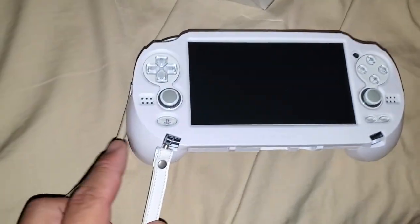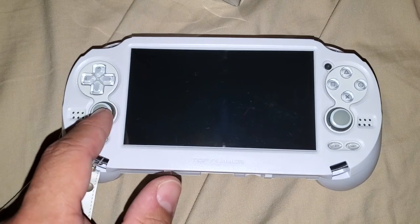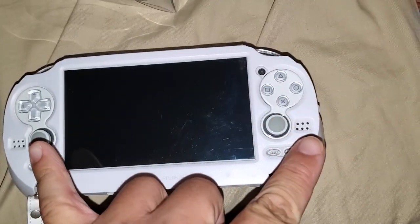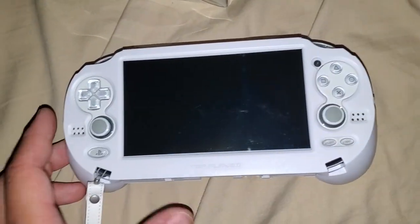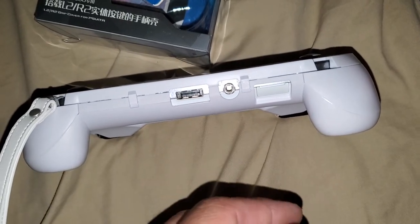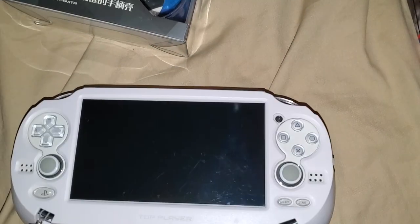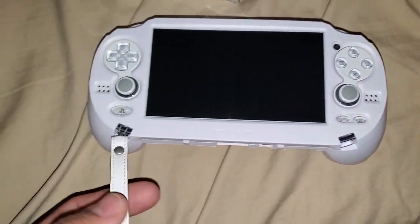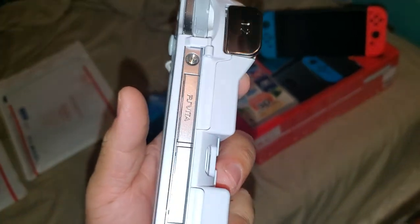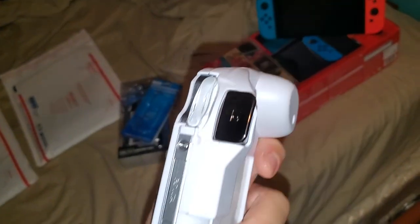The case is very nice — it covers and protects most if not all of the Vita, and only exposes what needs to be accessed, such as the home button, start and select, the analog sticks, speaker grills, d-pad buttons, front camera. You also have easy access to your charging port — I've already tested it and it doesn't get in the way at all. You also have access to the headphone jack, PS Vita memory card slot, the wrist strap, and all buttons on top including L and R, the power button, and volume buttons.